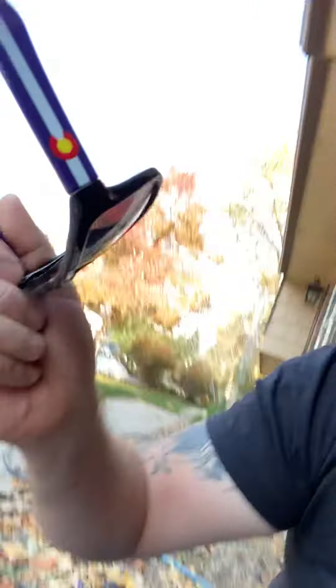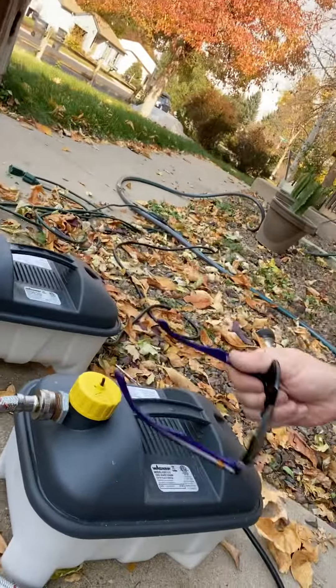What I have are two Wagner Power Steamers — these are wallpaper steamers, right here. I actually have two of them because one steamer would not create enough steam; I would not be able to get it up to 180 degrees. I can only hit about 160 degrees in this space with a single steamer.